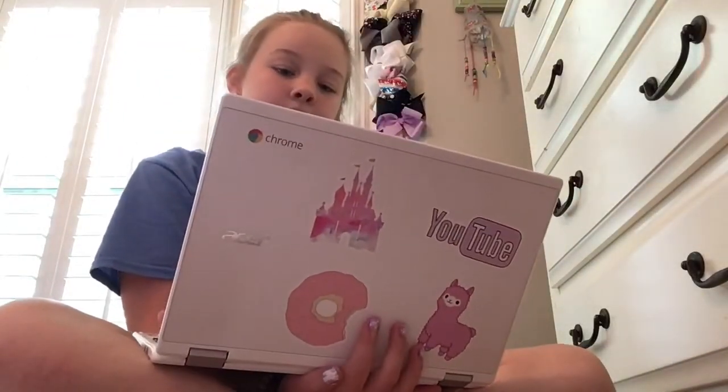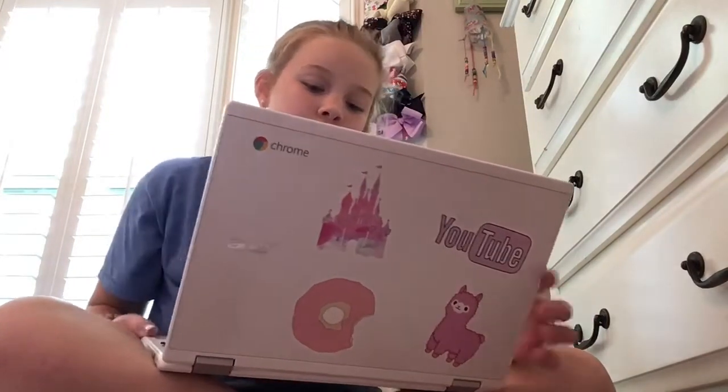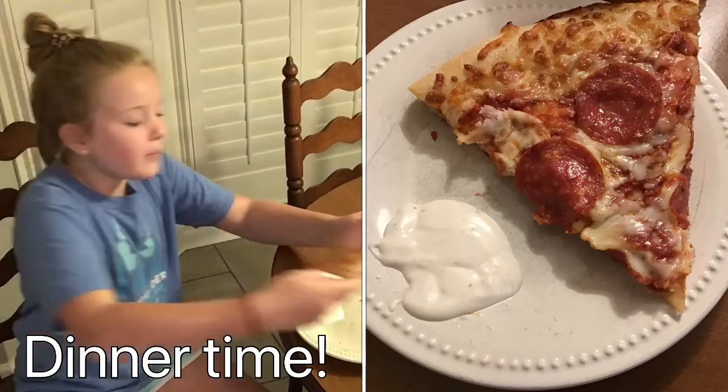Then I'm going to watch some YouTube — some of my favorite YouTube channels, one of which is my own, so make sure to subscribe! And now it is dinner time, it's eating time. Got my pizza with my...